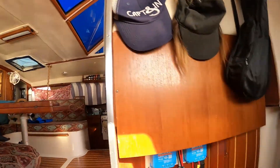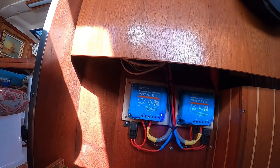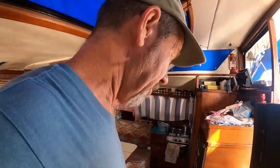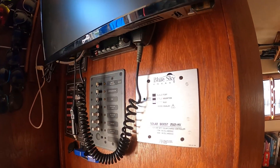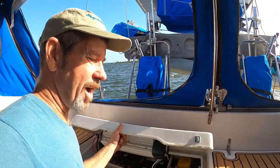We have two Victron 75 charge controllers — those are independent, one for each of the 190-watt bimini panels. Then I have a Blue Sky charge controller that handles the 285-watt davit panel. That's what we have for our solar charging setup.